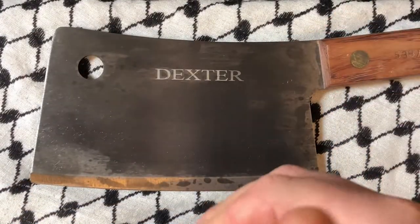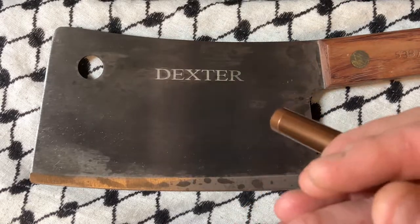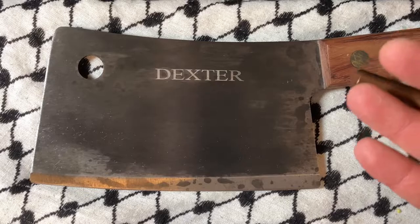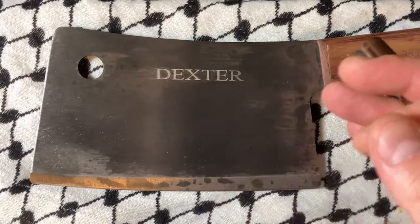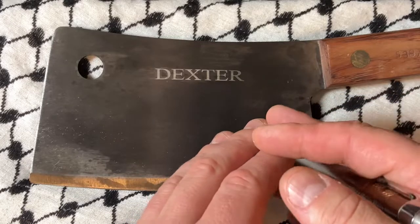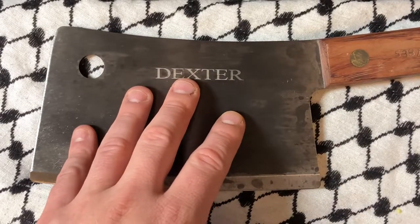I also went over it with bowling alley wax, which is a wax made from the leaves of tropical plants. I forget the technical name for it, but that is also going to put another layer of protection on this blade.